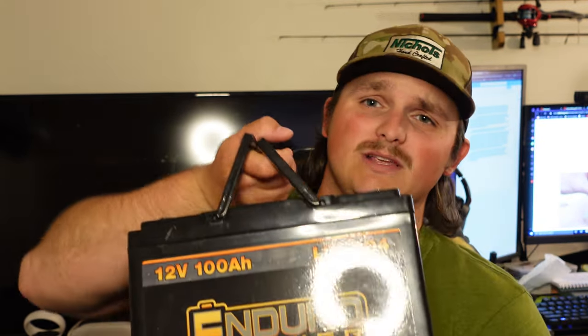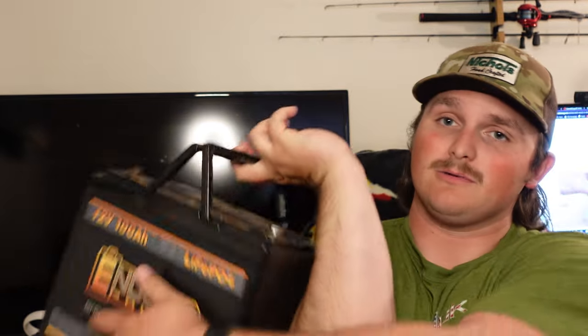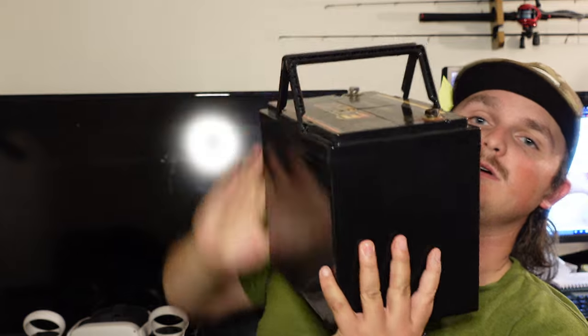With lithium batteries, that is not much of a problem. I already mentioned the weight — this battery is only about 20-something pounds. I can actually carry it with two fingers. It is really, really light and really, really useful, not hard to move around at all. That's a 20 pound battery versus an 80 pound battery that you would get from Walmart for about 90 bucks.